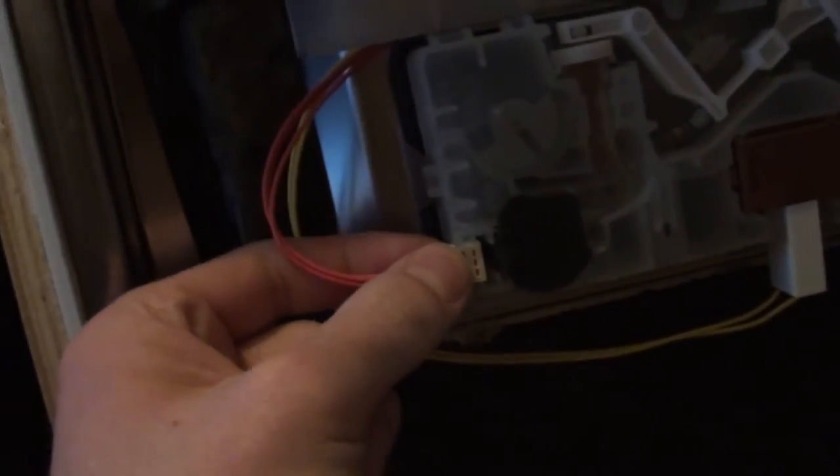Remember there are only two wires — try and remember which way around this goes, though it'll only go on one way. Then we need to pry it off using these little tabs either side: there's one there, and there's a couple underneath there and there, and there'll be another one on top as well. Once you've pried all those little clips off around there, you should be able to open it up.